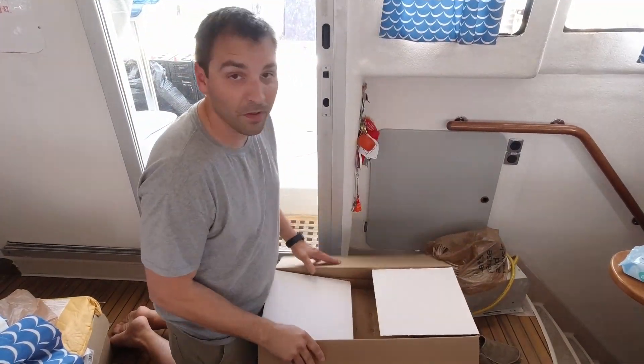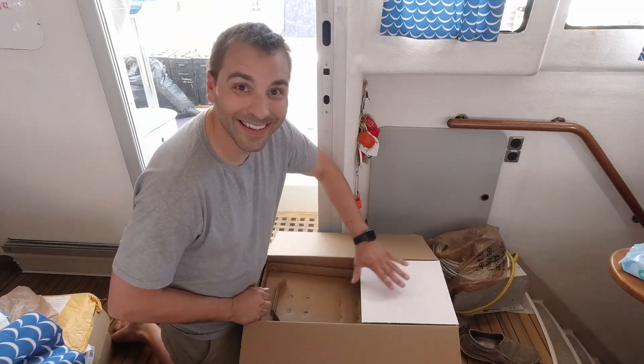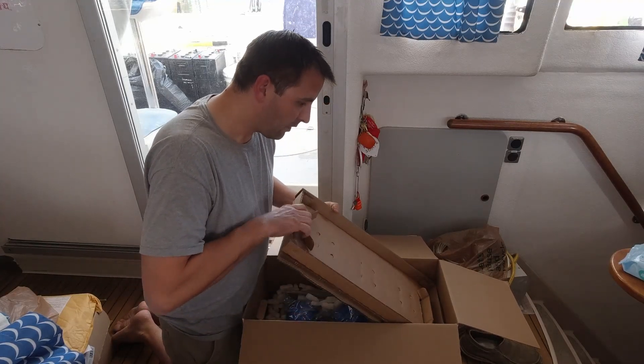I moved inside because there's a bit of a breeze out and I don't want these packing peanuts going everywhere and getting into the water.